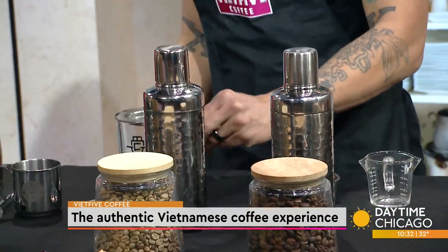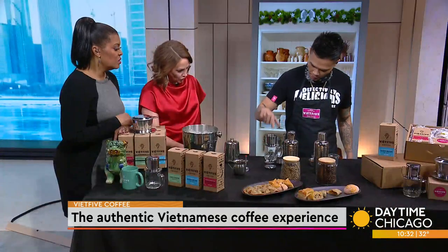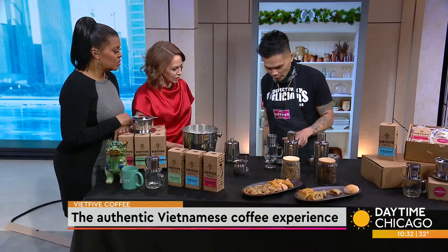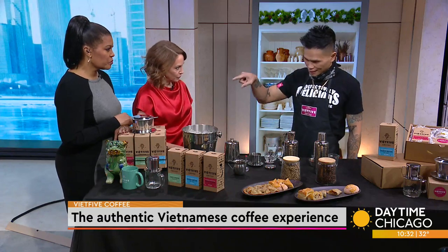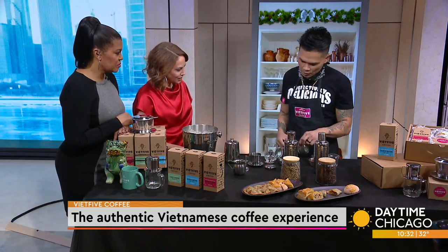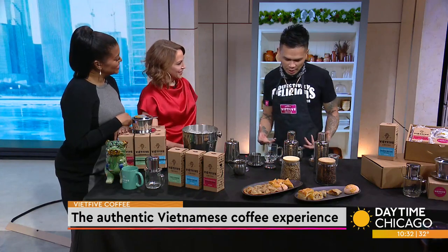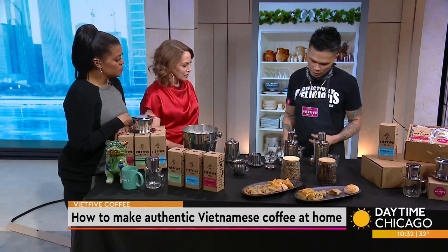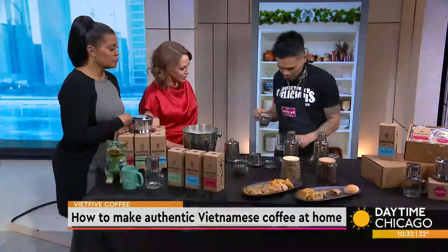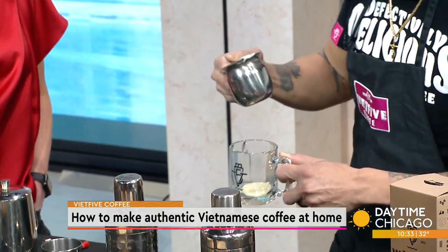So here is the base. You put it over a heat-resistant cup, like this one. Before we get to that, one thing you want to add first is condensed milk for the traditional drink. It depends on your preference — you either want a lot or a little. For robusta, because it has such a bitter profile, we use condensed milk to balance the boldness and strength of the coffee. So I'm going to add just a little, maybe around 18 grams of condensed milk.